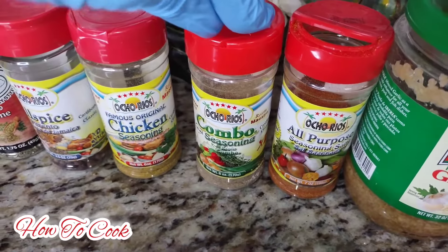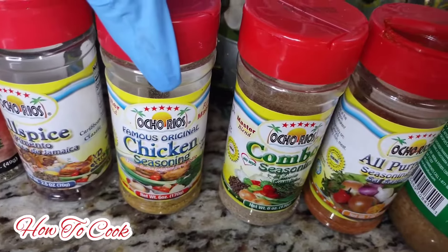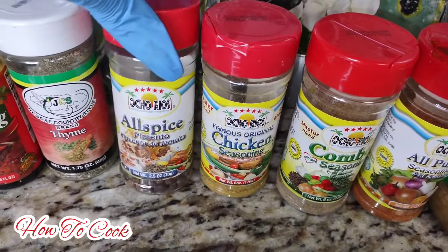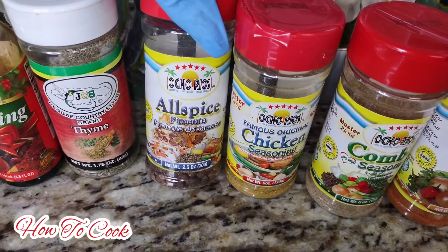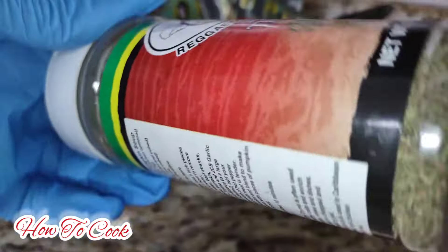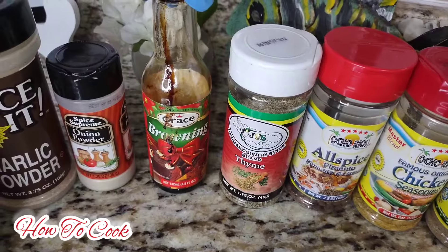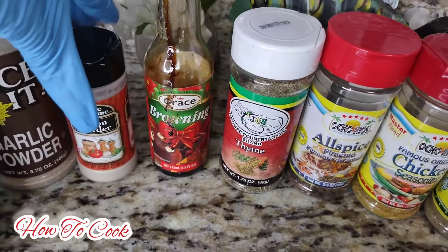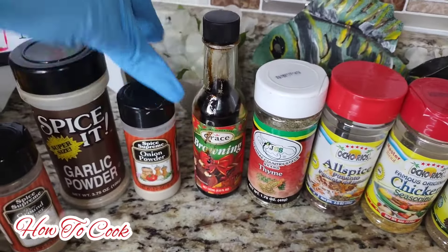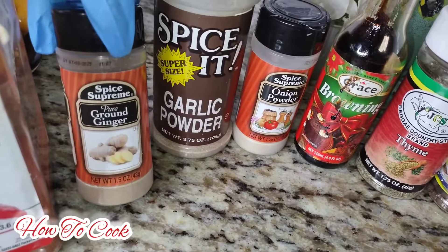The combo seasoning can be substituted for all-purpose seasoning - even though I'm using both. We're going to add some chicken seasoning because we are making chicken. Then we're going to add some pimento seeds - someone will call it allspice, but in Jamaica we say pimento seed. We're going to add some thyme - you could use fresh thyme, this is the dried one in the bottle. Then for color we're going to add some browning. We also need onion powder, garlic powder, and ground ginger.